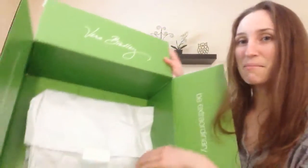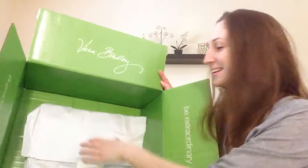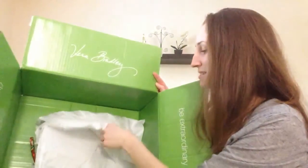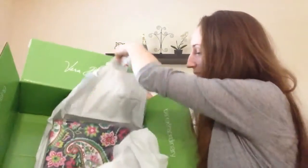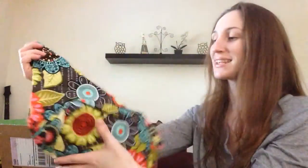Alright, just going to prop it on my leg so you guys can see. Let me open it. My very first one — this is the Flower Shower and this is the Diddy Bag.